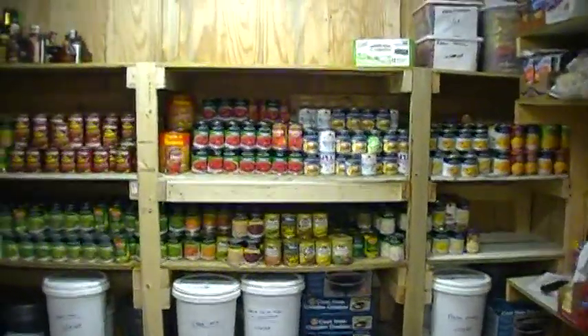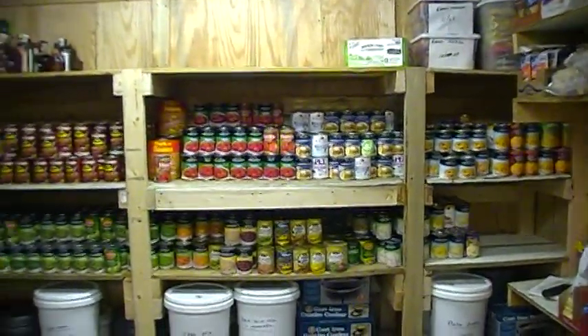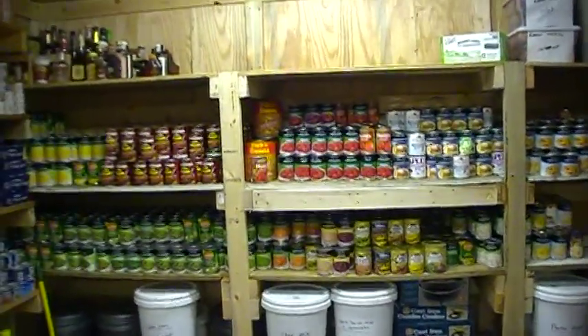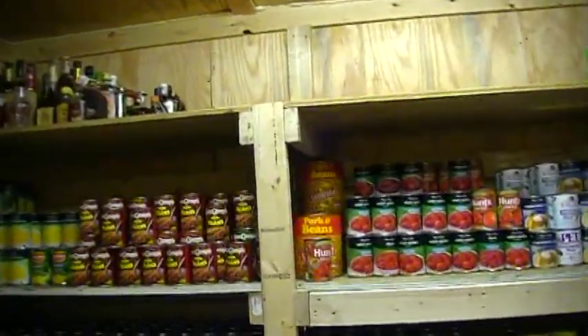Deb threatens — she knows I love to eat, and it's pretty obvious. But this is where she says she will lock me up when I start acting up. And I told her, guess what? This is right where I want to be. Put me a little TV and a port-a-john and I'll be happy. You won't hear a peep out of me. I'm content.